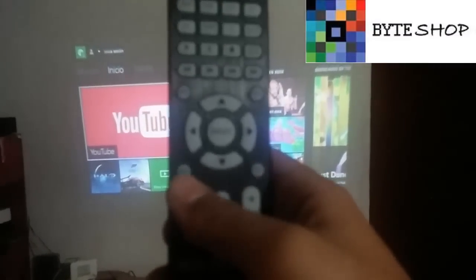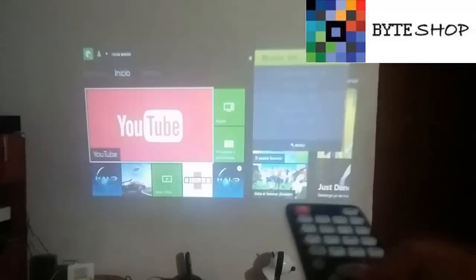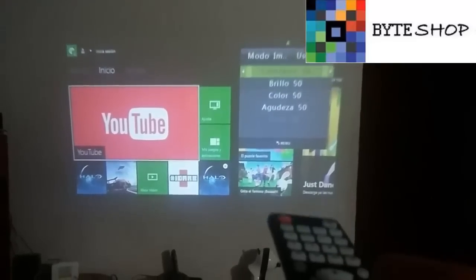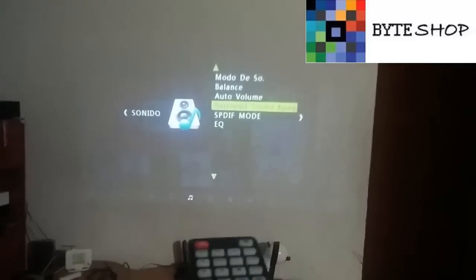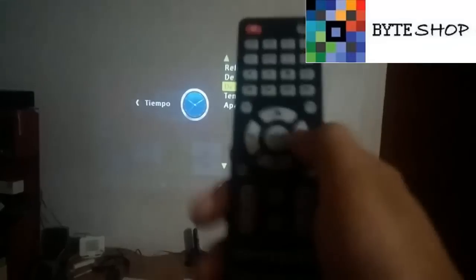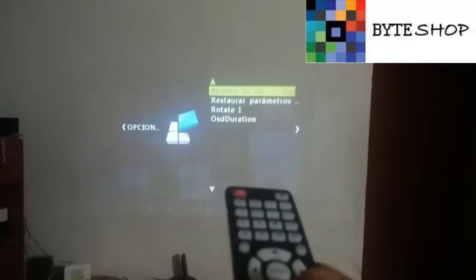If you press the Menu button and open it, the projector's basic menu will appear. Here you can select the image mode and configure contrast, brightness, and color. This is the image section. Moving to the right, you switch to Sound, where you can configure audio with the equalizer and other options. Moving again, you can configure the projector's clock. Moving once more, you can restore the factory default settings.